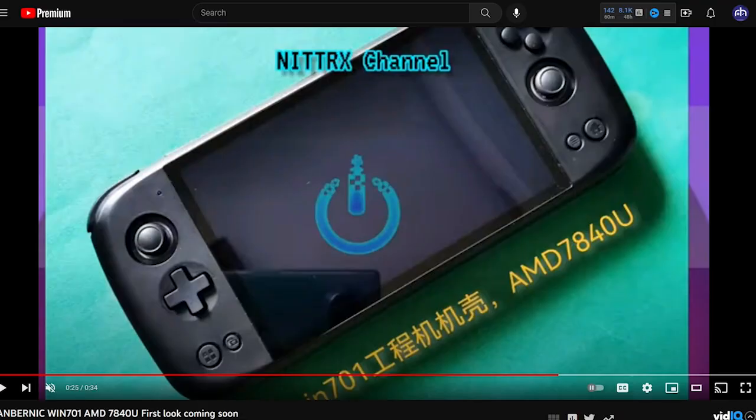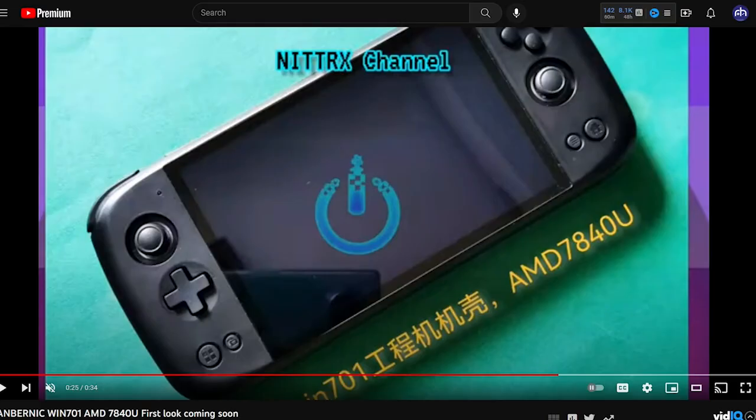What's going on everybody? This is Stubbs here from Retro Handhelds, and today we're going to take a quick look at the Win 701 from Ambernic. It must be Christmas in June because this thing looks hot. Purportedly it has an AMD Ryzen 7 7840U inside of it, which is crazy considering the Win 600 had a less-than-ideal AMD Athlon 3050 and 3020E.